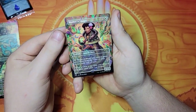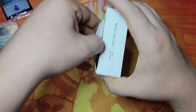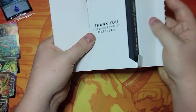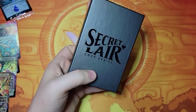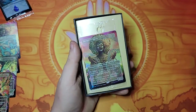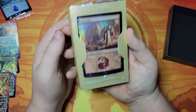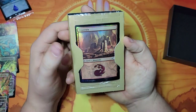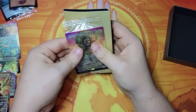They look really, really good. I'm surprised — like I said in the last video, I kind of forgot what all these look like, so this is as much a surprise to me as it is for you. Got Mother of Runes there. We got a mountain now — this kind of gives me the Amonkhet vibes. Not really super impressed with that one.